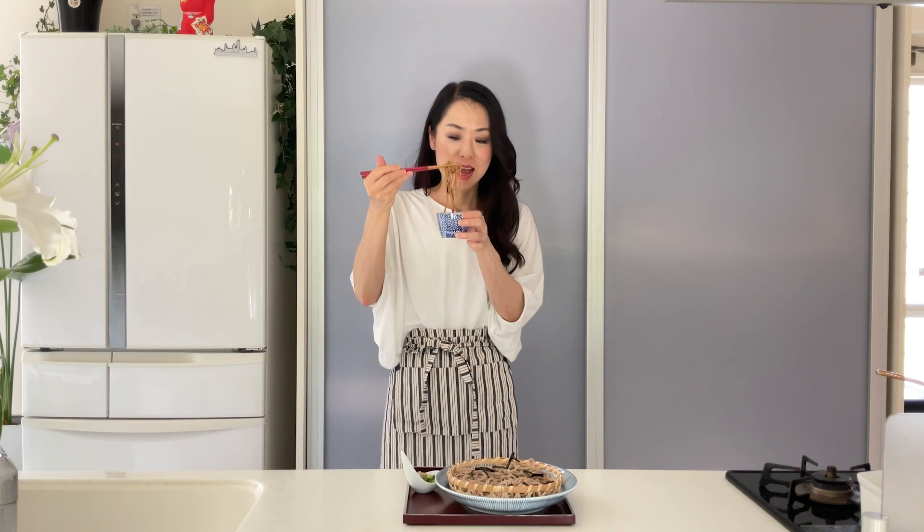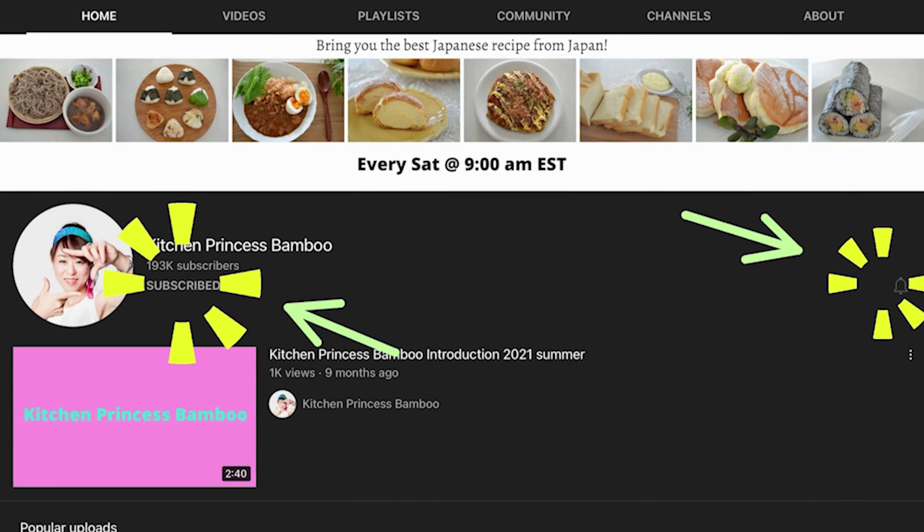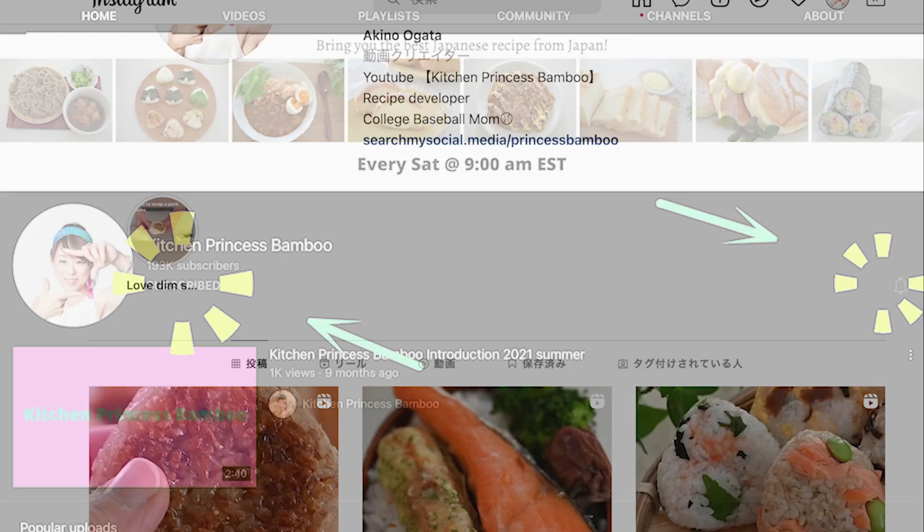Zaru soba is a simple and delicious dish that is perfect for a light meal during the hot summer months. Remember that it's good for your health if you don't have an allergy to soba, so I recommend having it occasionally. Give it a try and let me know how you like it.